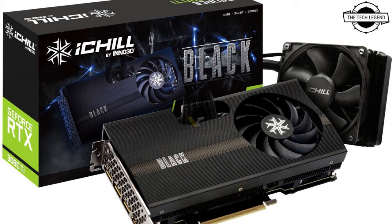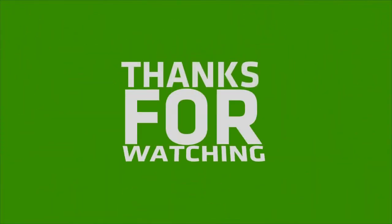The iChill Black is durable, maintaining elasticity under extreme temperatures with high resistance to corrosion. The hybrid cooling solution makes it possible to squeeze every single drop of performance out of the highest performing components, resulting in an awesome product that also runs at an extremely low noise level.